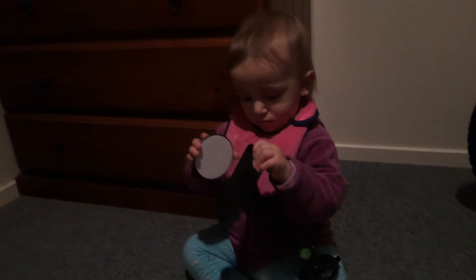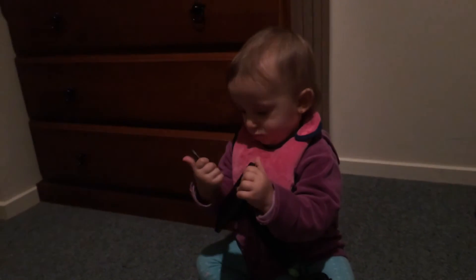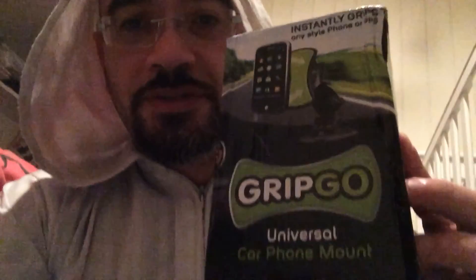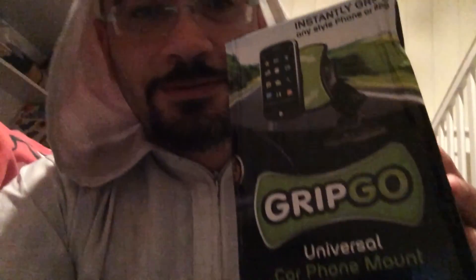I hope you enjoyed this video. You can subscribe — I'd like you to, though I'm not really getting any money from these videos, I'm just doing them for fun. If you want to get one, just go to Google and search for 'GripGo universal car phone mount.' I'll leave it up to you. Put your comments below guessing how much I paid for it — hint: it was very cheap, less than $25 delivered.